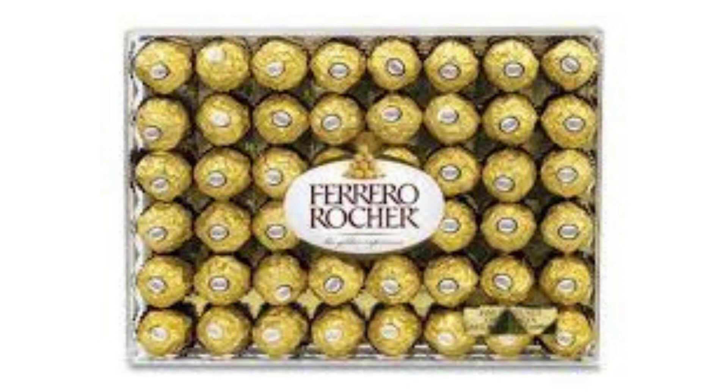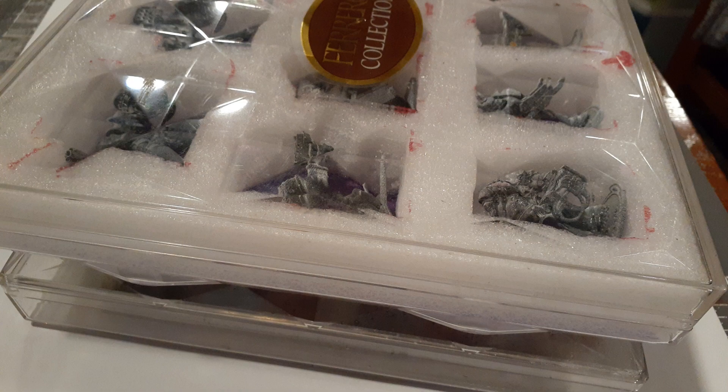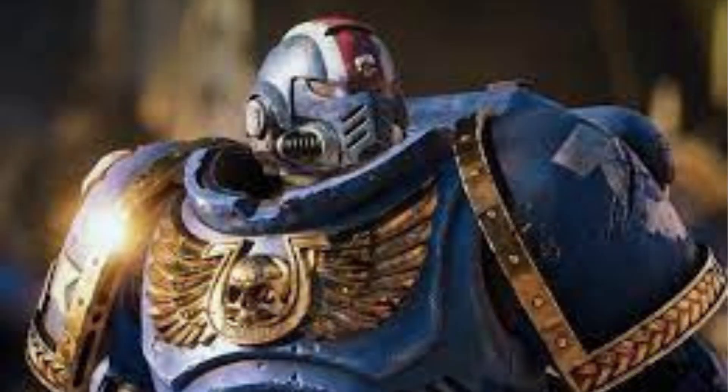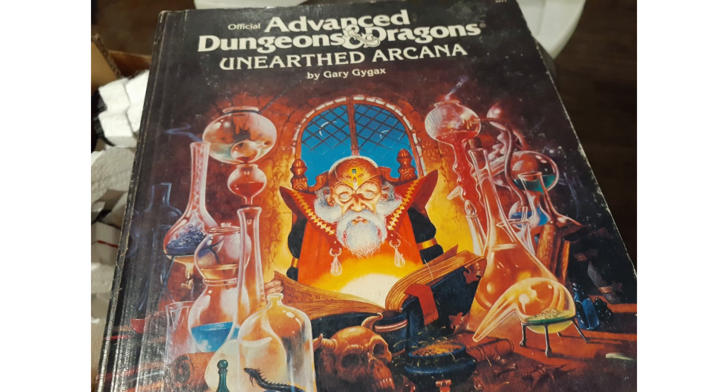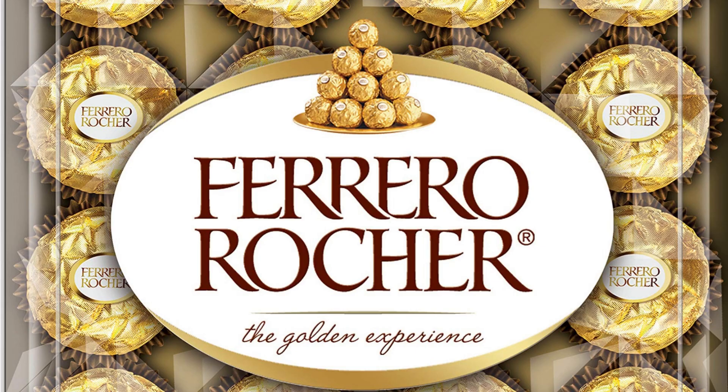So don't let those Ferraro boxes go to waste. Unlock the miniature storage magic by reusing them for your Warhammer 40k and D&D collections. Your minis deserve a stylish and secure home, and you — you deserve chocolate.